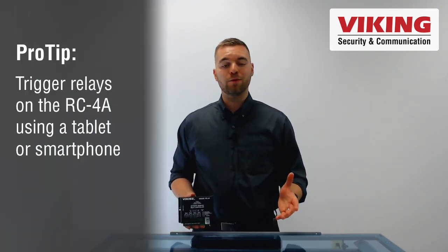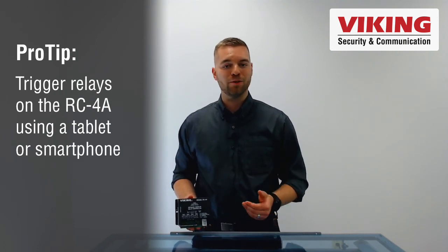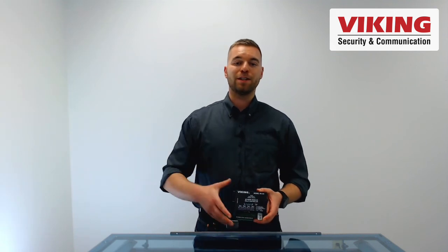This web interface can be saved as a shortcut on the home screen of your computer, your smartphone, or a tablet for when you need quick access to the relays. That wraps up this Viking Electronics product short about the RC-4A.